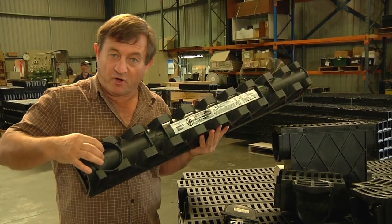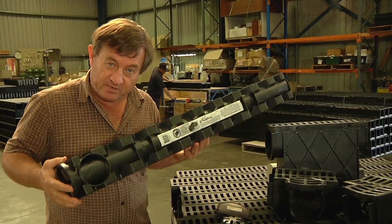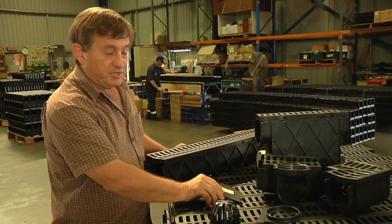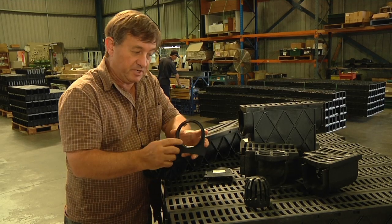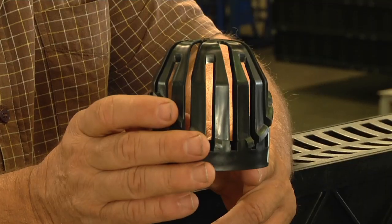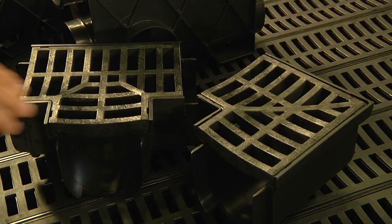It also has a bottom outlet which can be cut out to allow for the installation of a 90 millimetre PVC stormwater pipe. There's also an end cap and an end outlet which is glueable to PVC 90 millimetre stormwater pipe. There's also a leaf guard which can be inserted over the top of the bottom outlet.